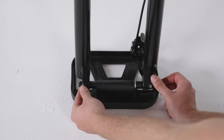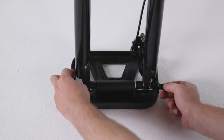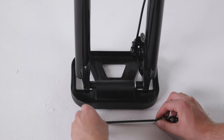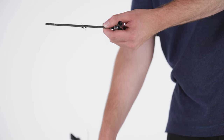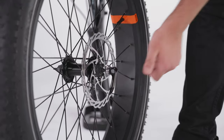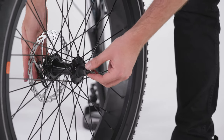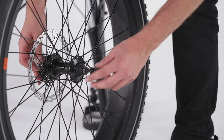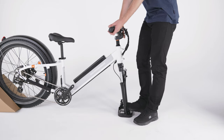Next, install the front wheel. Start by locating the quick release skewer. Open the lever and remove the thumb nut and cone spring on the opposite side. Pull out the skewer keeping the washer and the other cone spring in place. Pass the skewer through the brake rotor side of the wheel and slide the cone spring, starting with the narrow side, onto the skewer. Both cone springs should point in toward the wheel hub. Keep the lever open and thread on the thumb nut a couple of turns, leaving enough room for the fork dropouts. Remove the hydraulic brake spacer from between the brake pads on the front wheel.